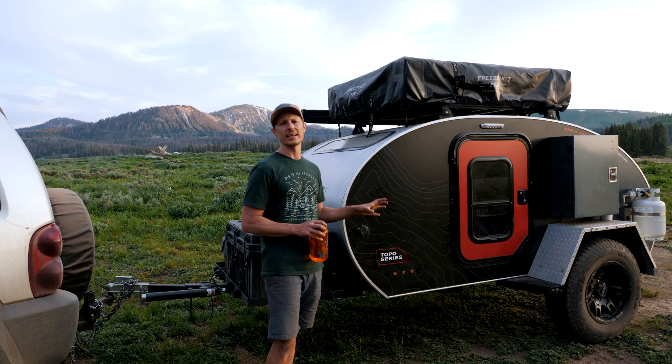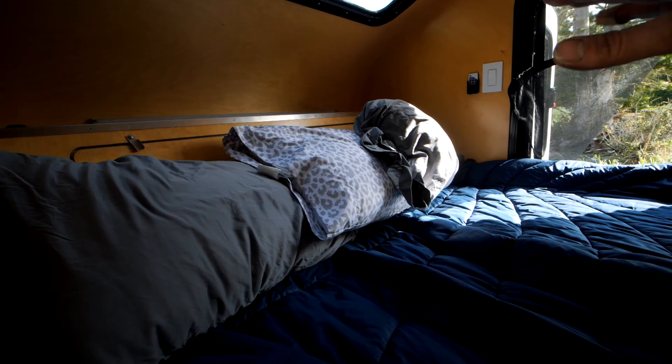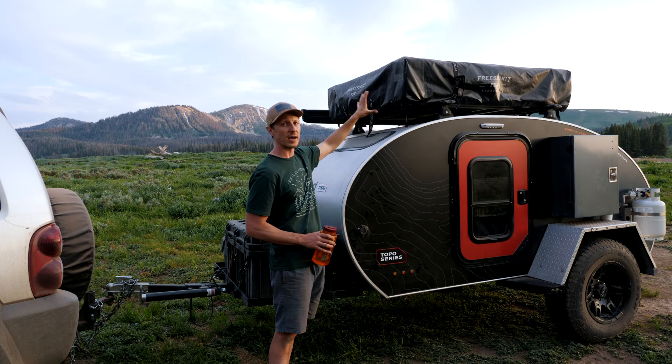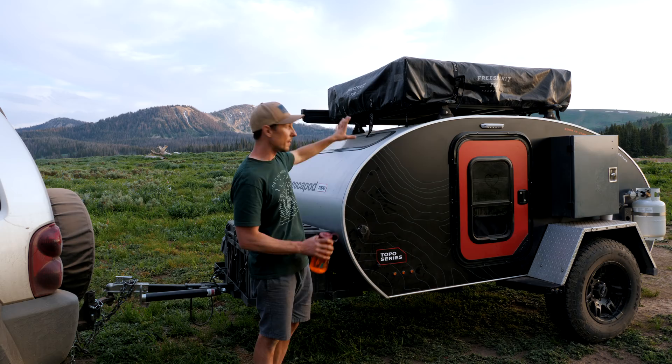Another thing I like to remind people is: a queen bed at home, nobody's sleeping on the edge because you're going to roll off. Well, in a teardrop a queen bed actually feels bigger because you can get up to that edge and feel comfortable. But if you are expanding and exploding at the seams, you can push people up into this rooftop tent — you can fit another three people up here, three in here comfortably, so you could do a party of six pretty easy.